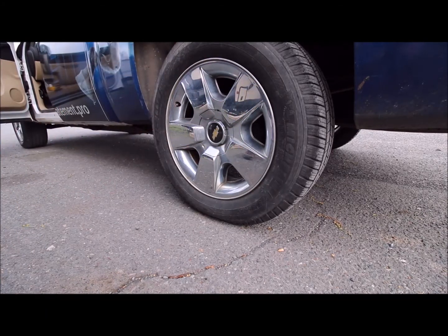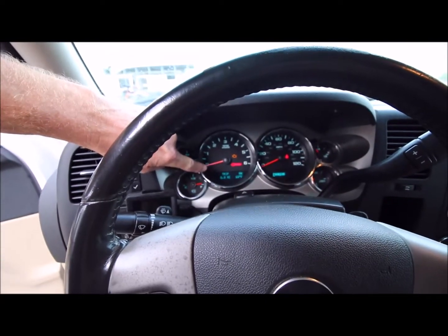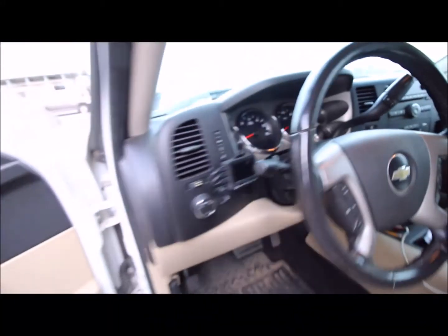There it is. Now go to the dashboard — you'll see that the 'tire learning active' message is no longer present. You can turn the ignition off and then go air up your tires. I appreciate you watching.